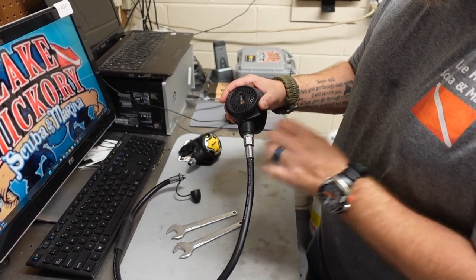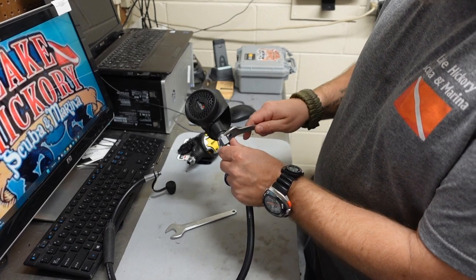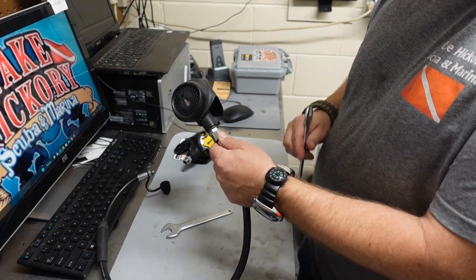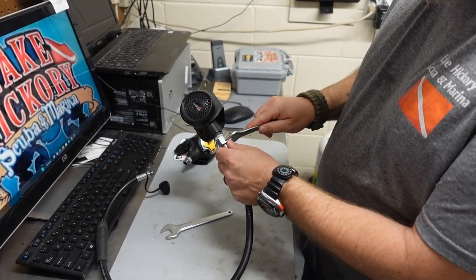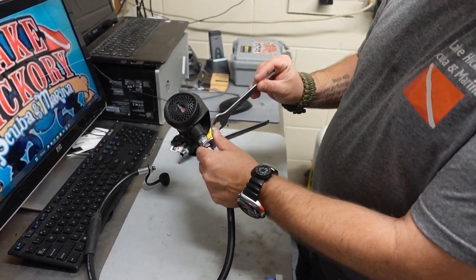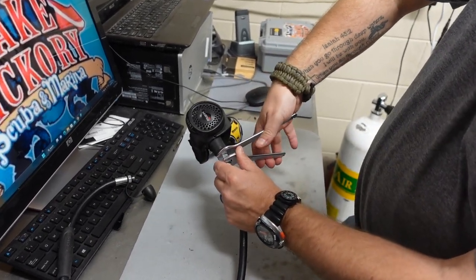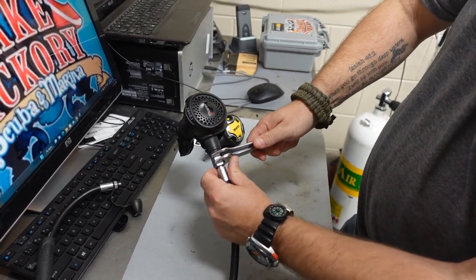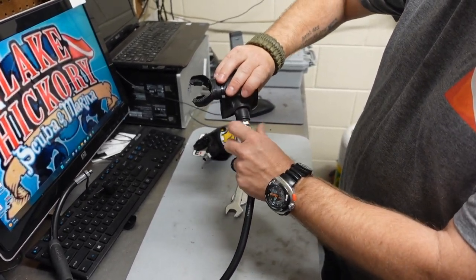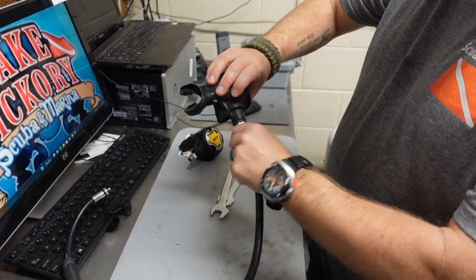The reason you want to use two wrenches is that if you just try to stick one on and turn, depending on how tight the connection is, you can actually mess up the demand valve or the demand lever inside. So I'm going to stick one wrench on it to hold it in place, and the second one goes on top. Once I have that in position, all I've got to do is squeeze these two together — just like that — and now the second stage should be loose so I can freely remove the hose from the hose adapter.